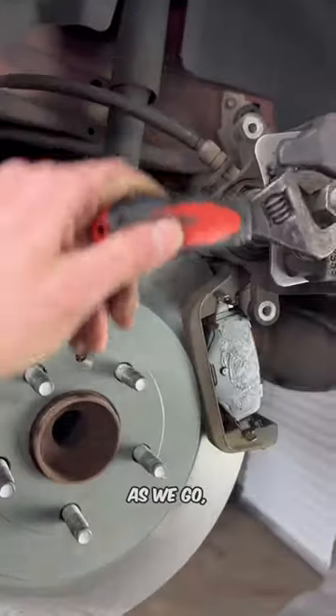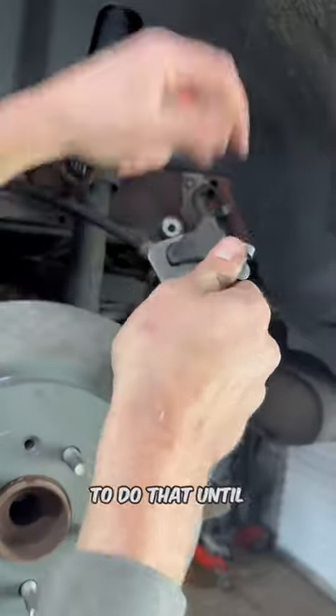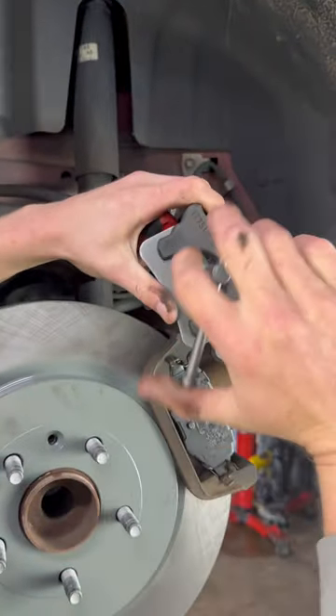Start spinning it. As we go, you'll notice that I'm able to spin and tighten up on the piston more and more. I'm going to continue to do that until the piston is compressed to where we want it.